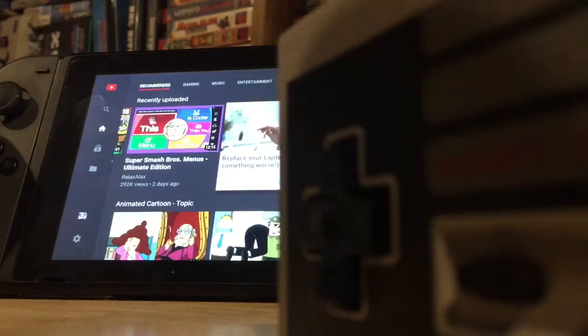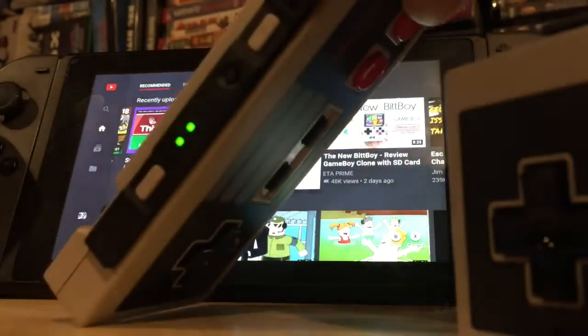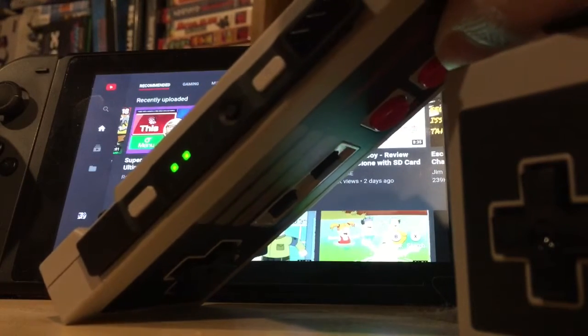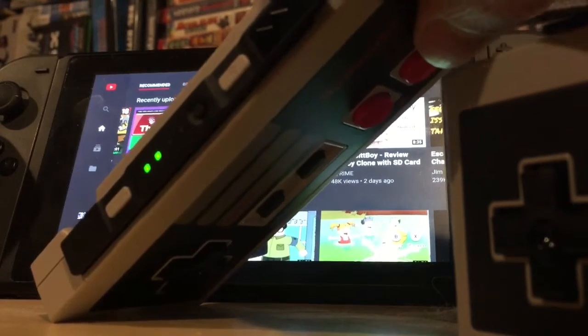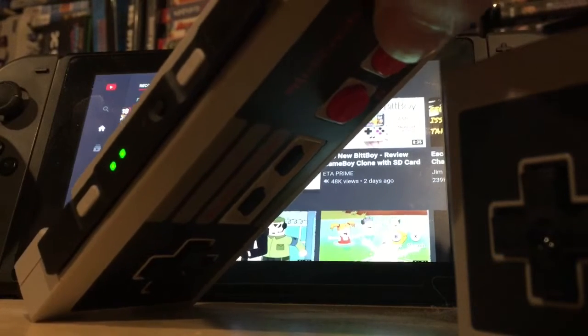The Player 2 controller also works the same way. The two green lights there — I can control the menus using this one as well. And in certain applications, the top rail buttons — let me back up a little so you can see them — there's the left and the right top rail buttons. Those will actually act like your Joy-Con buttons that allow you to go to the menu.